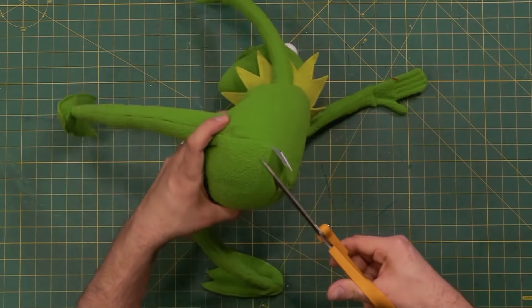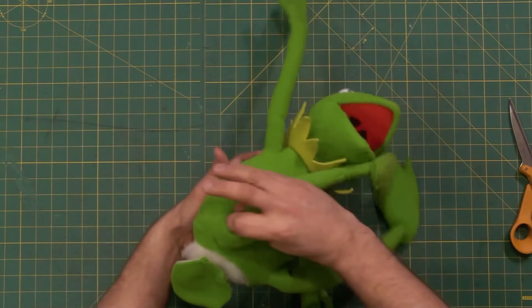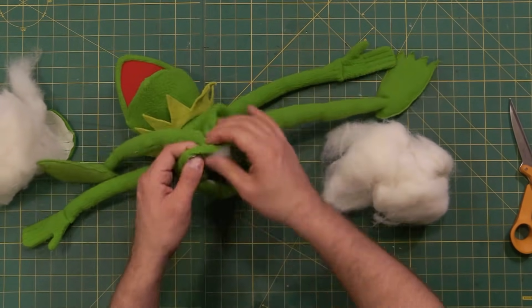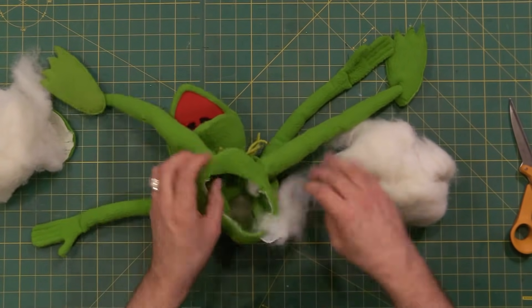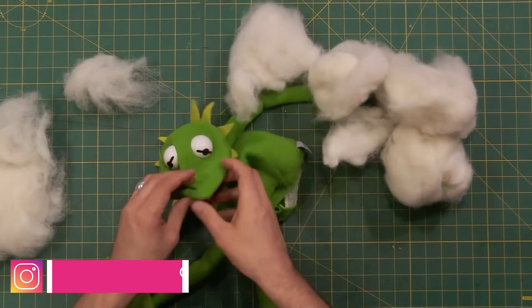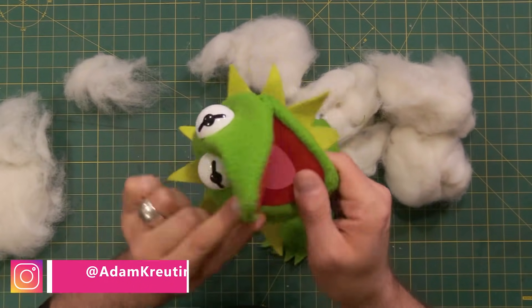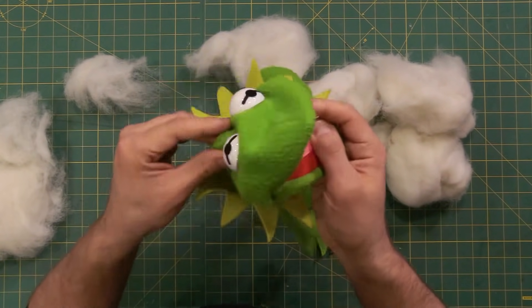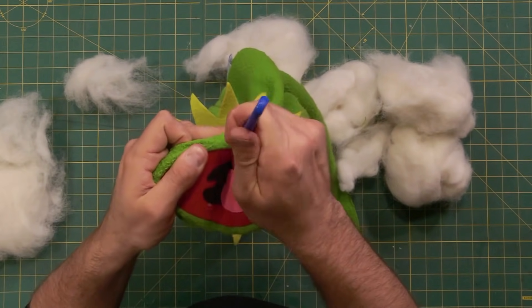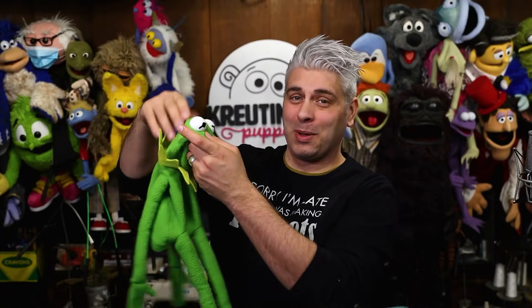Let me cut in that entrance hole now. Let's find out what is inside Kermit the Frog. Pull all these guts out. Some of the stuffing is from inside the legs — I'm going to leave some of that stuffing in there. I can also see that there are some stitches in the corner of the mouth that keep it from staying open all the way while the head is stuffed. So let me get that stitch out of here. Be careful not to rip the fabric. He is deflated — this poor Kermit is like a deflated balloon now.